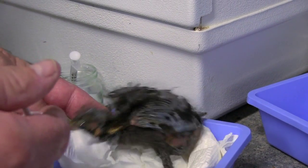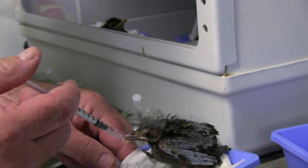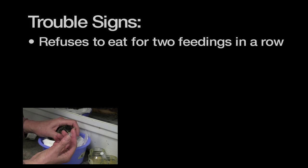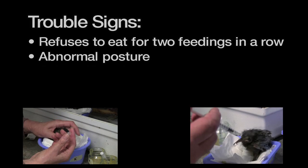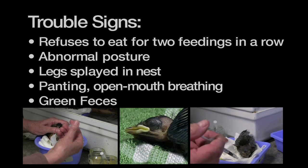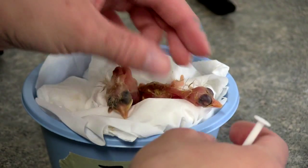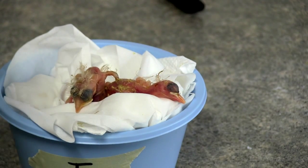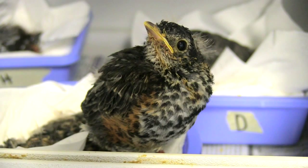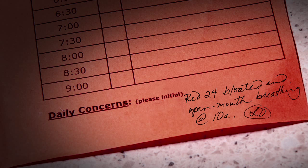If you observe anything out of the ordinary in the bird's appearance or physical functioning, don't hesitate to alert the shift leader or an advanced volunteer. Specific trouble signs to watch for include: a bird refusing to eat for two feedings in a row, abnormal posture, legs splayed when in the nest, panting or open mouth breathing, or green feces. Other warning signs are when a baby doesn't gape to eat or show interest in eating, and when their head falls to the side — these are signs of lethargy. Healthy animals should look bright and alert. Any troubling behavior should be recorded at the bottom of the bird's feeding log in the special notes section.